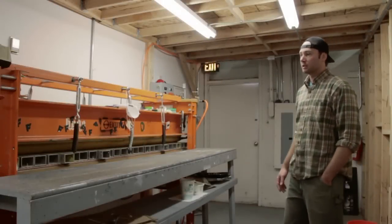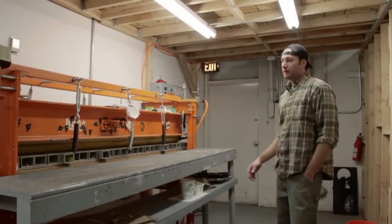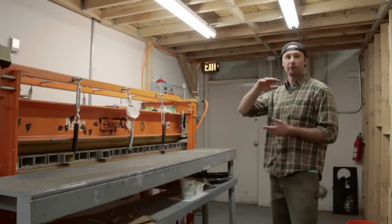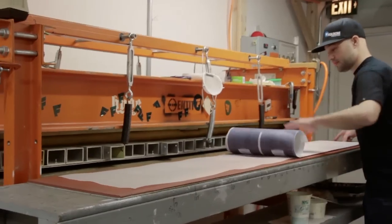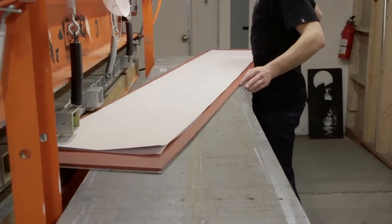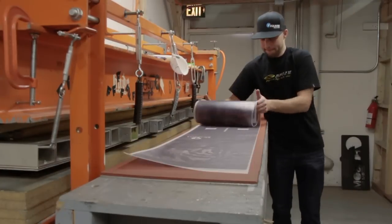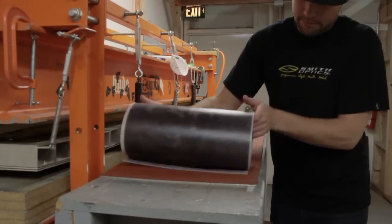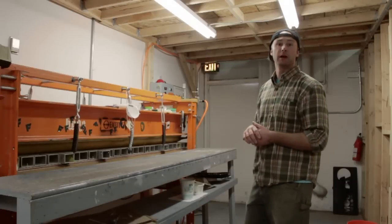So this is our sublimation press — this is how we create our graphics that go on our skis. The graphics are made via dye sublimation. As you saw earlier, the graphic was getting printed out on a transfer sheet. That transfer sheet will go on top of the top sheet substrate and slide into this press, and via dye sublimation the ink in that transfer sheet will get turned into a gas and drawn into the top sheet itself, creating more or less a plastic tattoo that becomes a part of that top sheet itself.